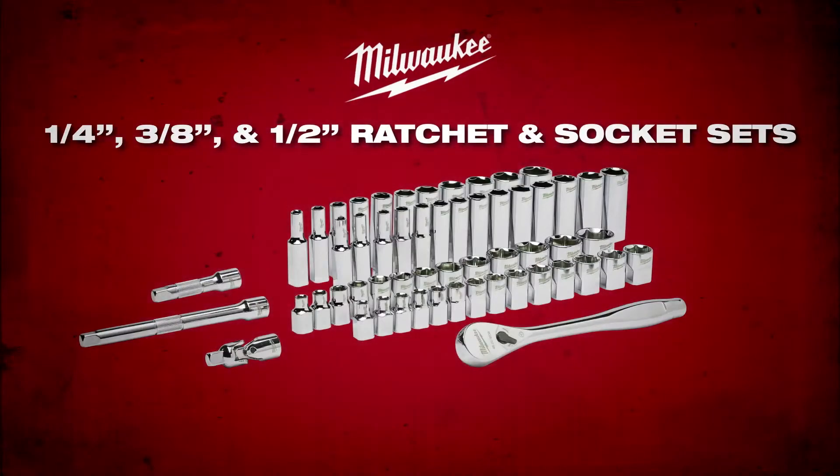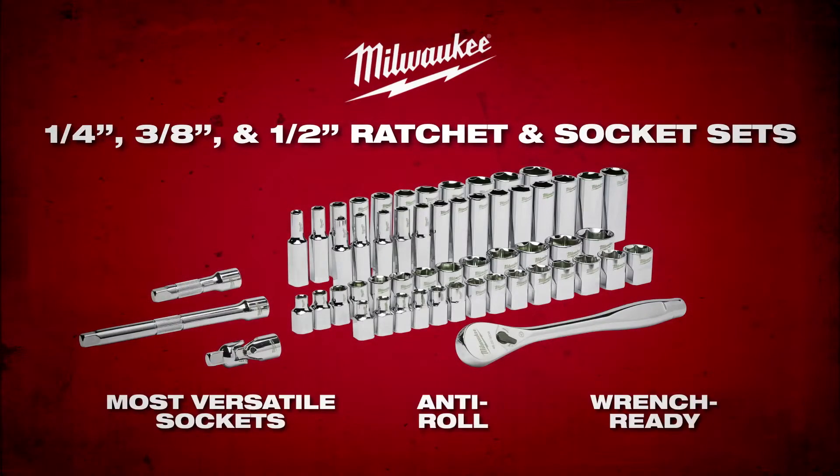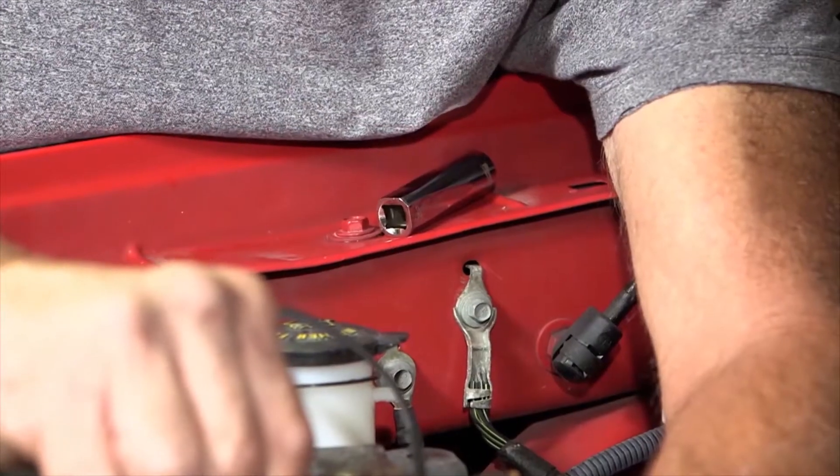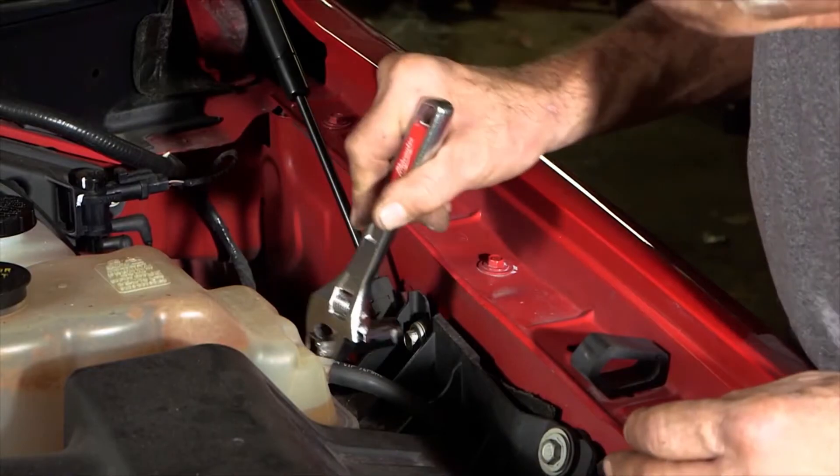Introducing Milwaukee Ratchet & Socket Sets. With four flat sides, the sockets feature an anti-roll design and are wrench-ready for maximum versatility.